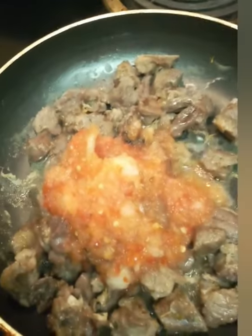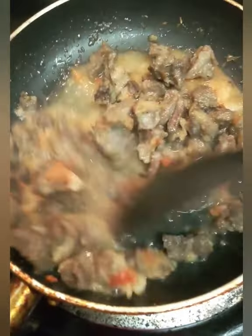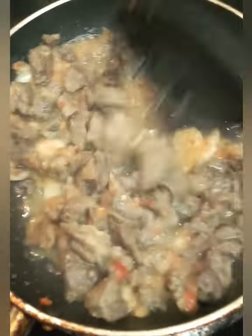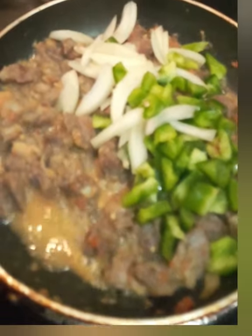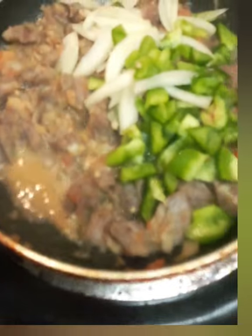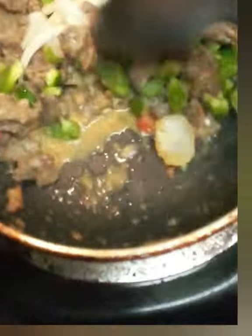Now I am adding my pepper and onion mix. I used just one pepper because of my toddler — I didn't want it to be too spicy. So spice level is based on your tolerance, and keep that in mind if you have kids around. I also added the bell peppers and the onions.